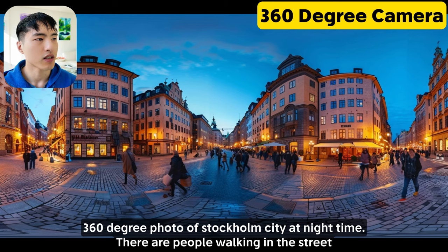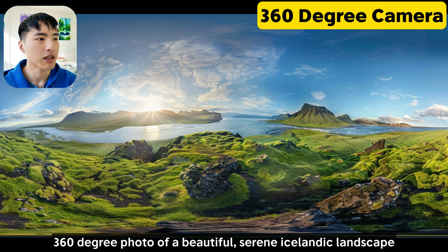The 360 cameras give you a complete panoramic view of the environment. These look really cool, although if you inspect the image closely, you'll notice that the left edge and right edge don't really connect together seamlessly like you'd expect from a real 360 camera. But they do make for cool visuals though.